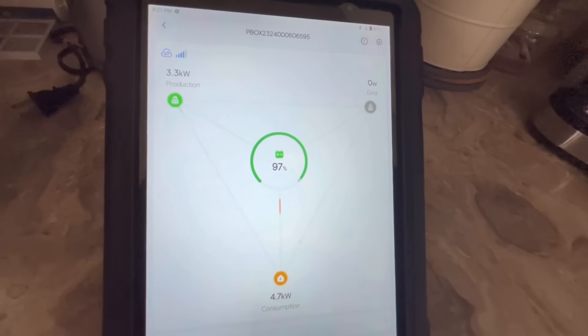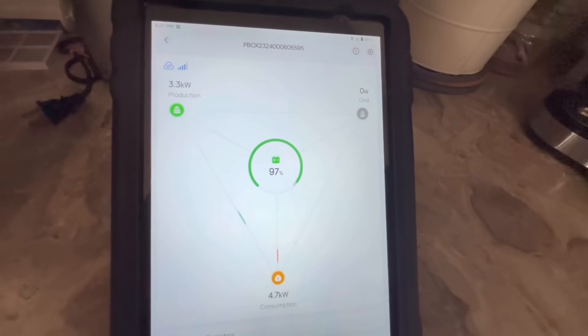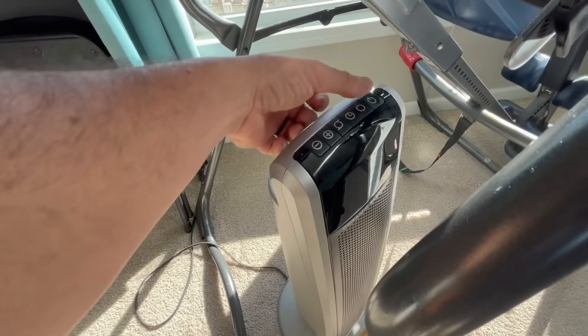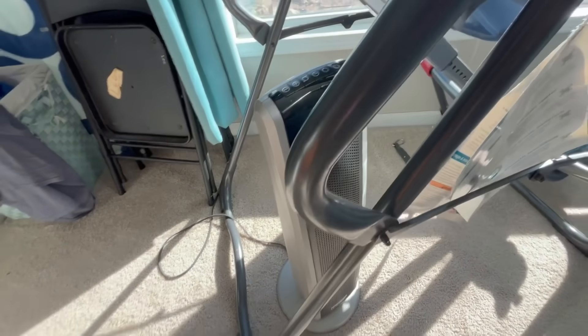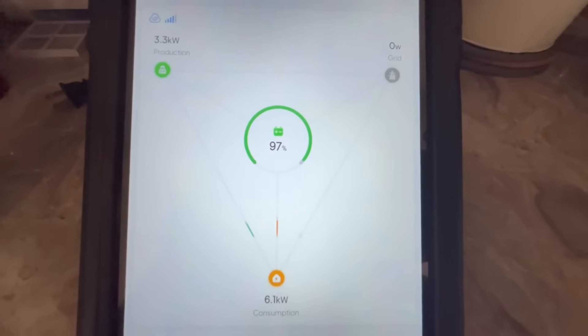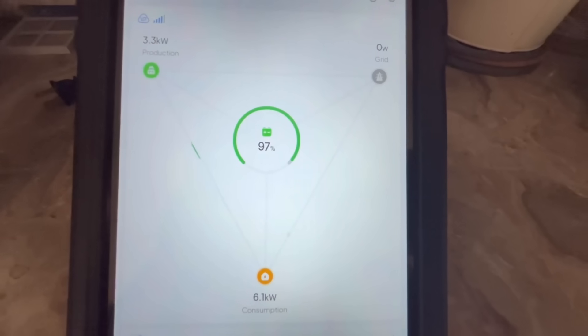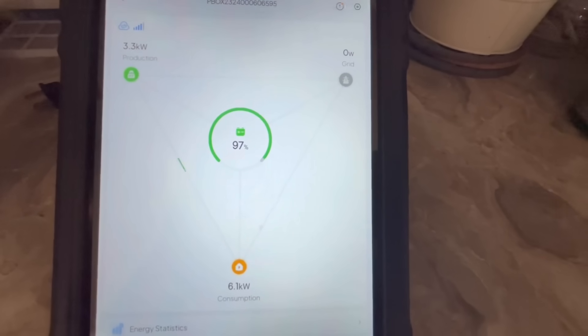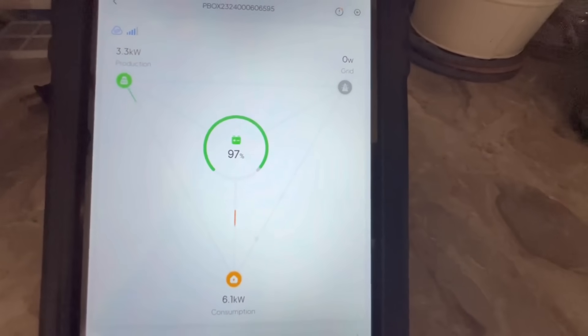I'm going to add another space heater — just put another big 1,500 watt load on it. Now we're starting to push it — we're at a little over six kilowatts. Remember, I've got five different refrigerators and freezers plugged into this thing, two space heaters at 1,500 watts each, all the lights in the house, TV, computer, and the dishwasher is running.